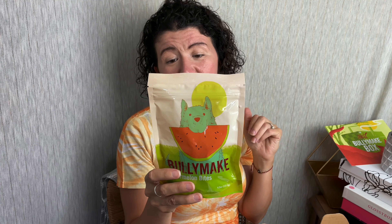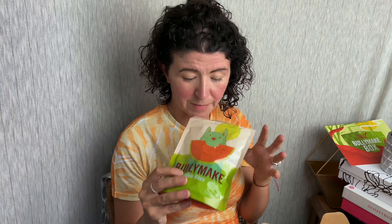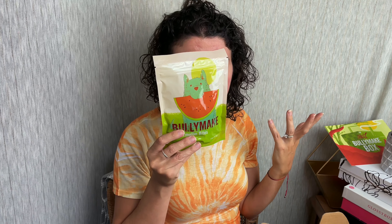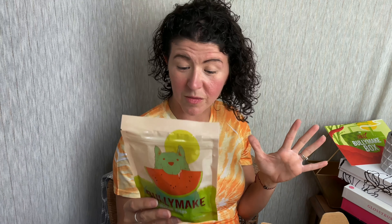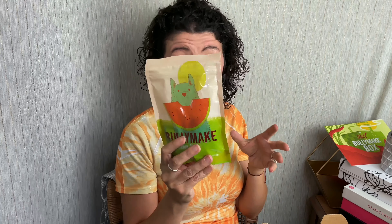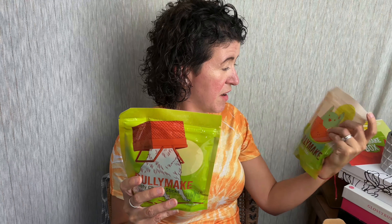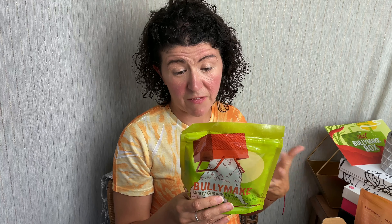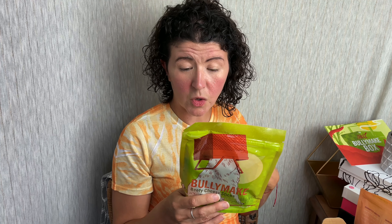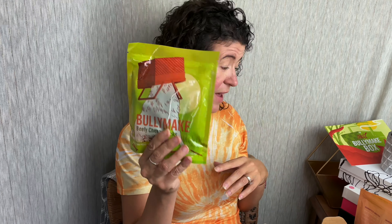The Watermelon Bites are made with duck, turkey, tapioca starch, gelatin, lecithin, natural smoke flavor, citric acid, preserved with potassium sorbate and mixed tocopherols — all that good stuff. This is a 4.5 ounce bag. Next up we have beefy cheesy sticks. So this is all a picnic theme — first we have watermelon, then beefy cheesy. This is obviously beef, cheddar, pea flour, cold milk culture — that's just the cheddar — rosemary extract, all that good stuff. This is a 3.75 ounce bag.